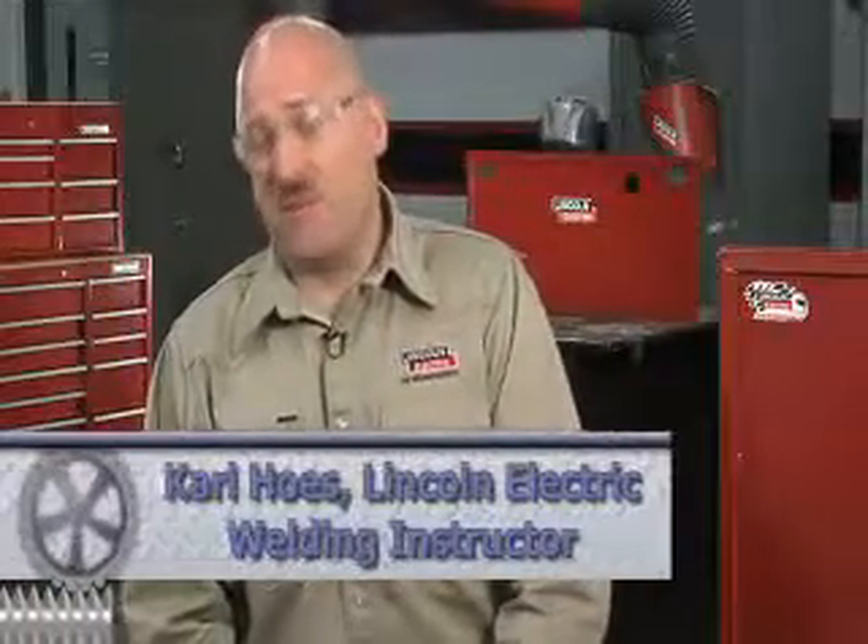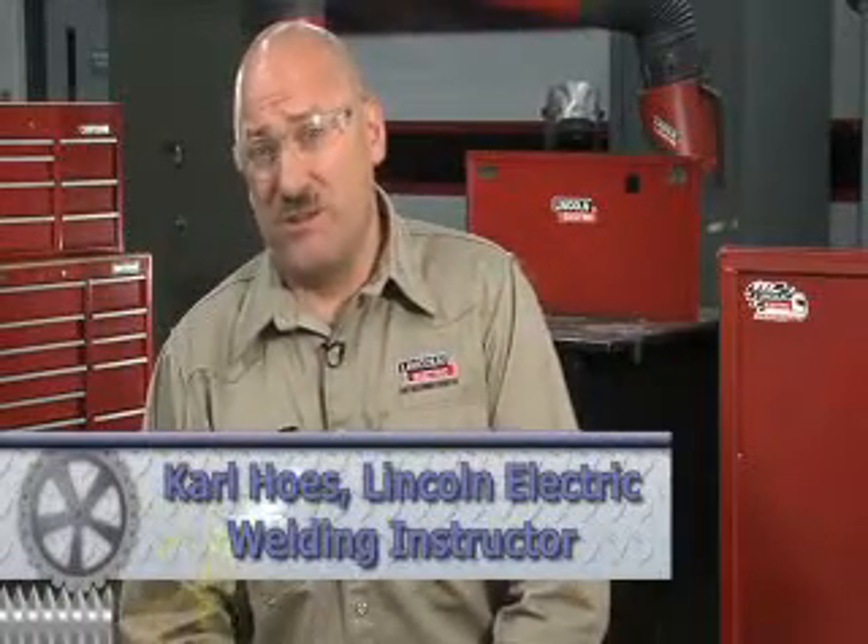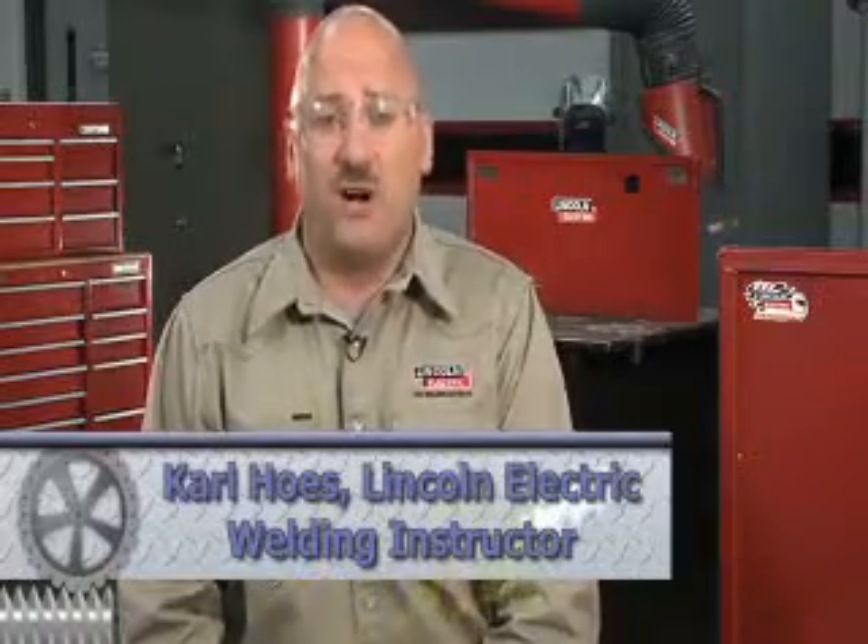Hi, welcome to the Welder's Workshop. I'm Carl Hose from the Lincoln Electric Company in Cleveland, Ohio, and today we're going to talk about MIG welding of aluminum.